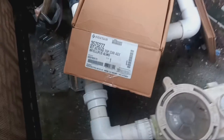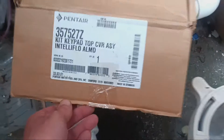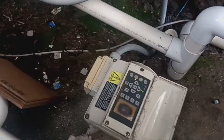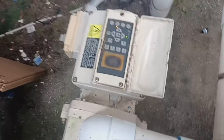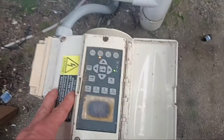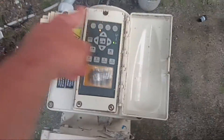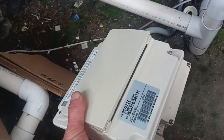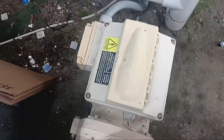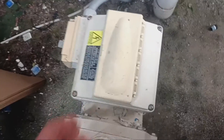Pentair does make a screen replacement, but unfortunately for this older model it's not a direct replacement. If it were the newer version of this IntelliFlow — they made the drives with four screws here and the whole top just lifts off — this would be about a five-minute fix and the new screen would just drop on. But this one is not made like that; it's a little bit different.